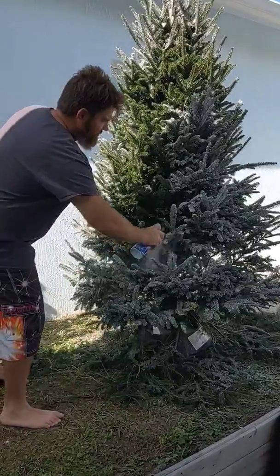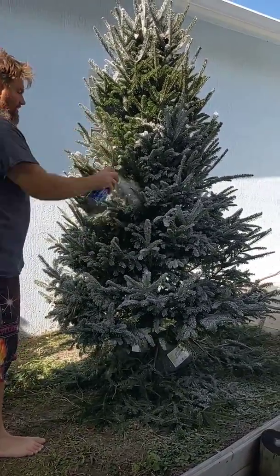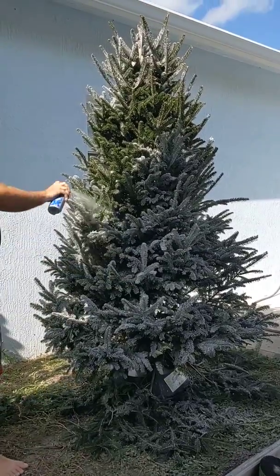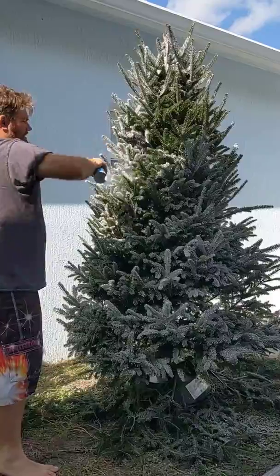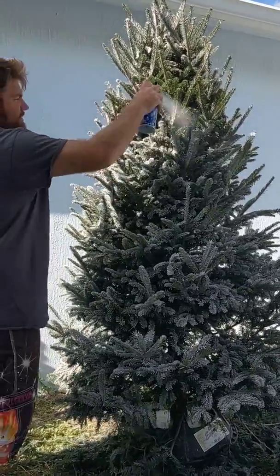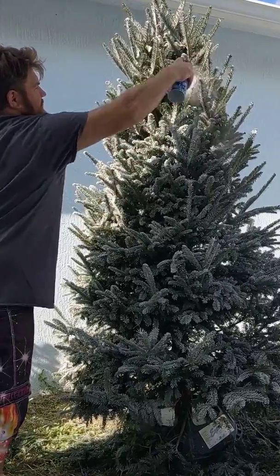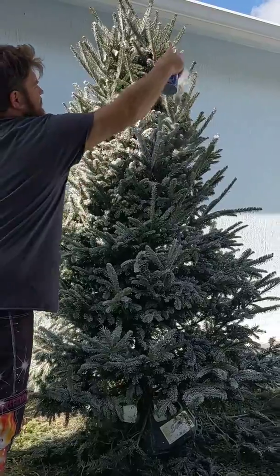Go in a couple different directions, up and down from the outside, because you've got to hit all angles of the branches. You might have to walk around the tree a couple times to get the spots you missed the first time. Keep shaking the can — that's one of the key things. You can feel the stuff rolling around inside, so just keep shaking the can while you're doing it.